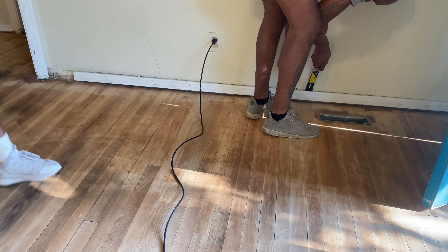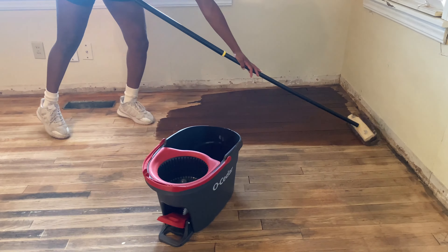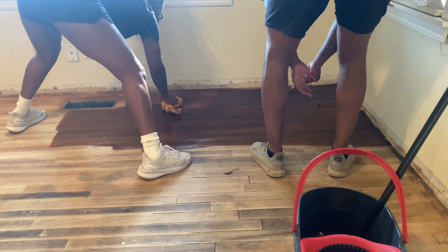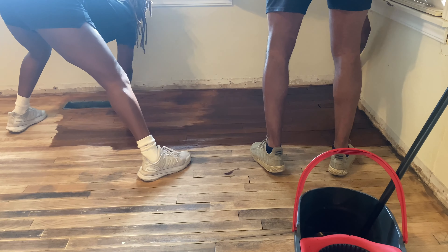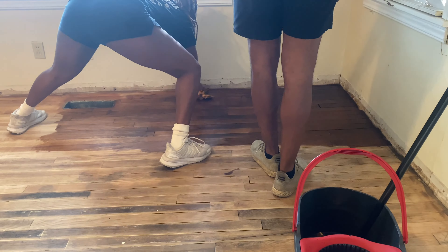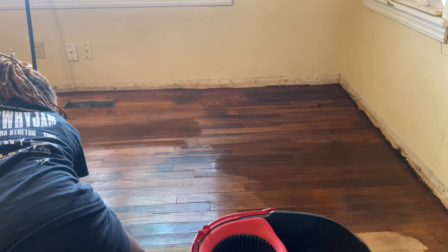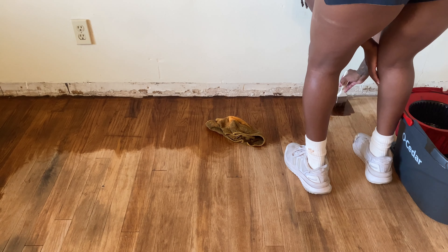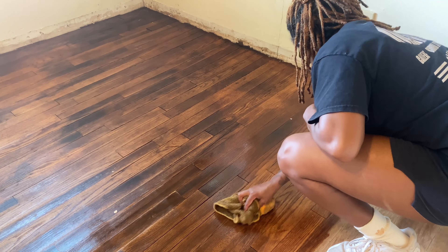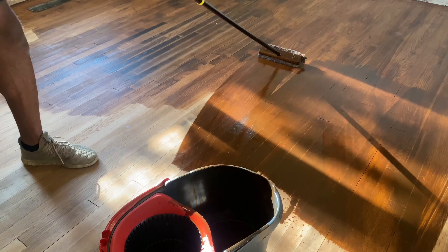I started labeling the baseboards when we took them off — it makes it so much easier when it's time to put them back on. Then we started staining. I was so happy at first — it was really dark — but you do have to wipe off the excess, and then it wasn't as dark as I wanted. By the way, do a test patch! I was ready to be done because we have a little one, so I skipped it, but I definitely would have gone darker if I had done a test patch first.